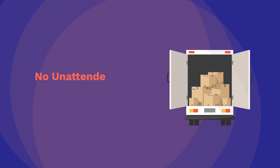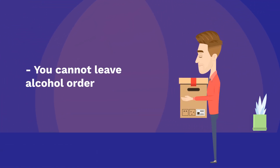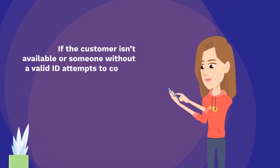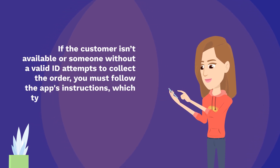No unattended deliveries. You cannot leave alcohol orders unattended. If the customer isn't available or someone without a valid ID attempts to collect the order, you must follow the app's instructions, which typically means you cannot complete the delivery.